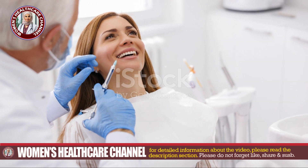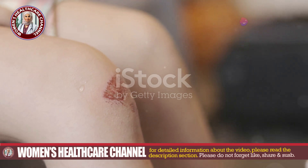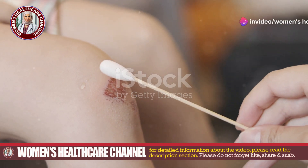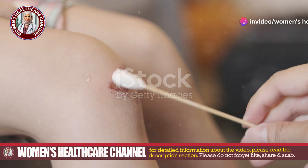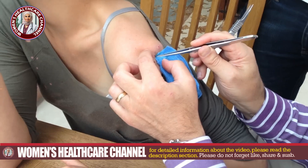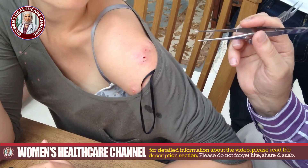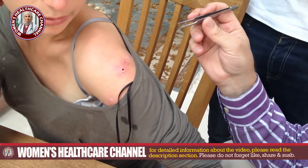The area is cleaned with an antiseptic solution to reduce the risk of infection. This also helps remove any superficial debris or dead tissue around the wound. Using sterilized forceps or tweezers, the healthcare professional carefully extracts each maggot from the wound. They may be deeply embedded in the tissue, requiring delicate handling to avoid leaving any parts behind.